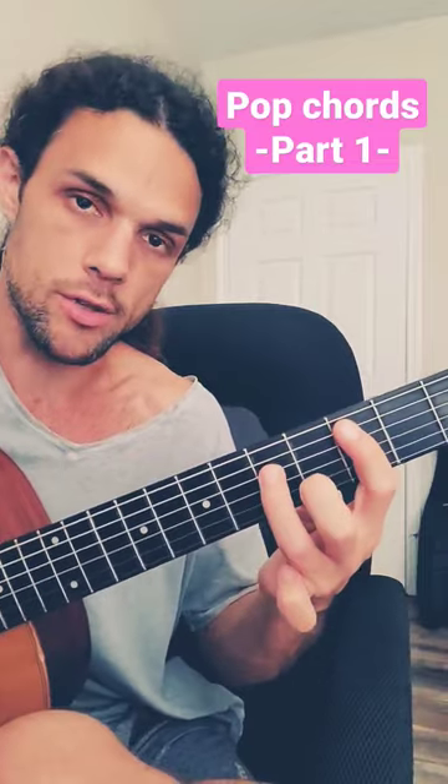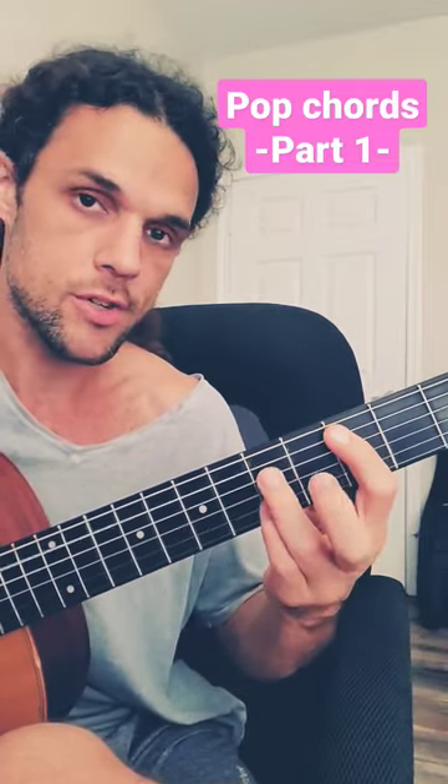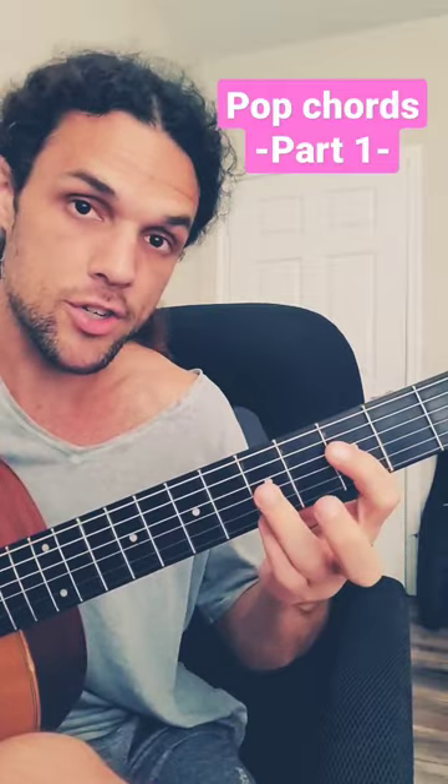If you want to play minor, middle finger on the B string is your flat three. Major, minor. Same exact thing on the D string — major, minor.